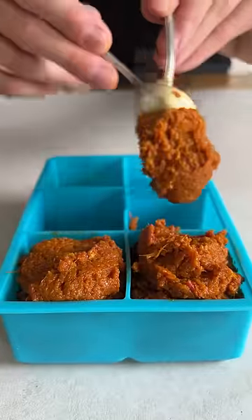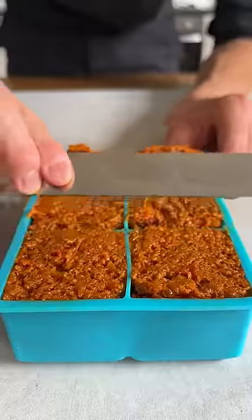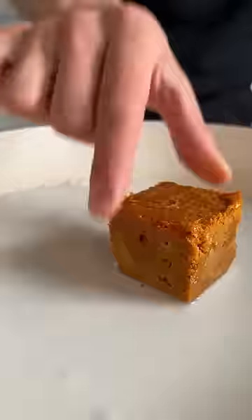Let it cool off, then add it to giant ice cube trays and freeze it until your next curry night. Whenever you fancy a curry, just dissolve your frozen paste in some coconut milk and add the ingredients of your choice, like chickpeas and spinach.